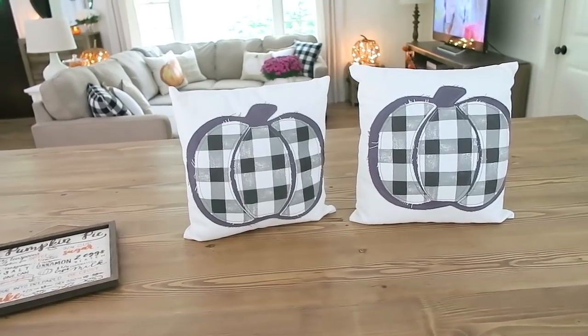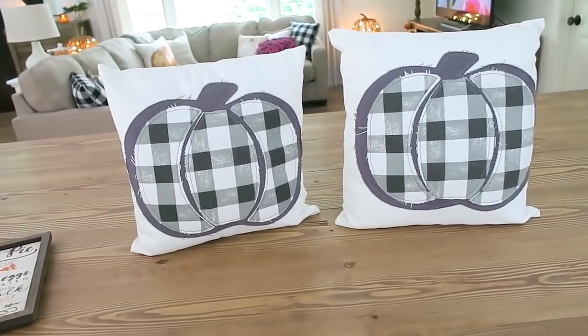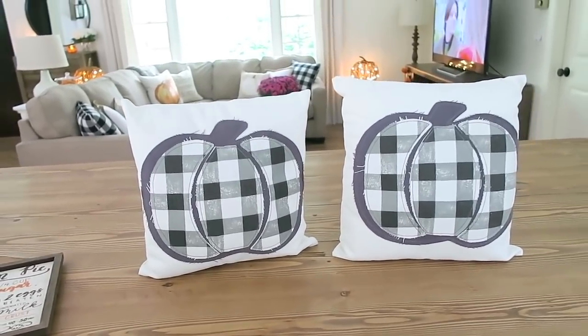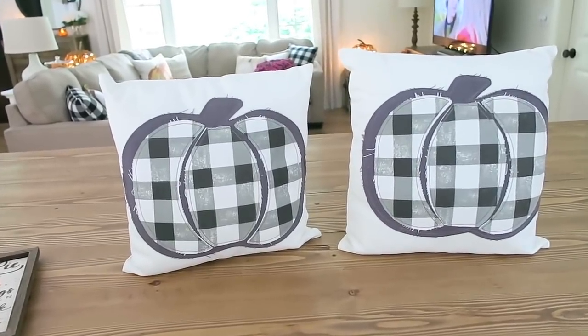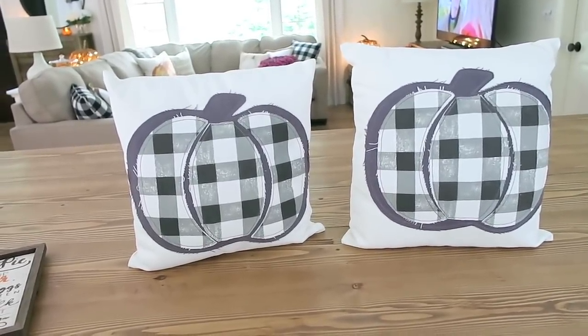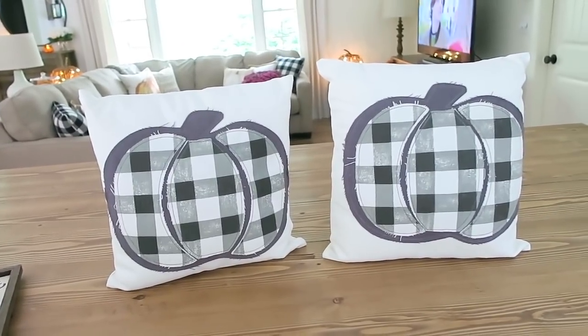Hi guys, welcome back to my channel. Today I am sharing a fall haul. I'm going to start out with a few things that I picked up in the dollar spot at Target. Lately, I just cannot seem to stay away from there. Right now they have some amazing fall and Halloween decor.